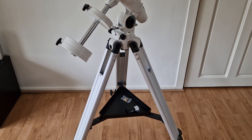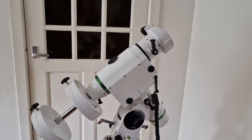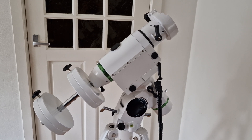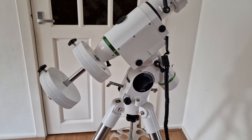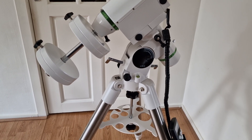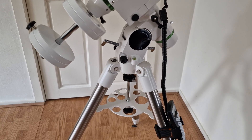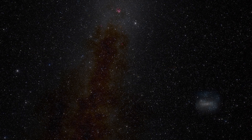Both the EQ3 and the HEQ5 are excellent equatorial tripods. In this video we are going to show you some differences between the two and I will tell you about which situations I think those tripods work best. We're going to start off by looking at some specifications of both tripods.